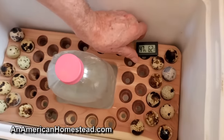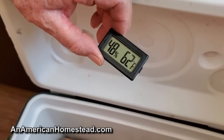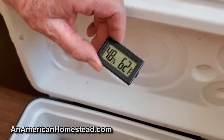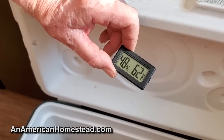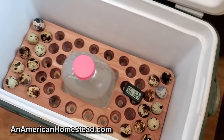One little gadget that I recommend people buy is these little thermometers. They come six to a pack. They're real cheap and you can use them for all kinds of things. We have one in our root cellar. You can put them in your incubator to verify the temperature, and I put one in here so I know what the temperature is inside the ice chest while waiting.